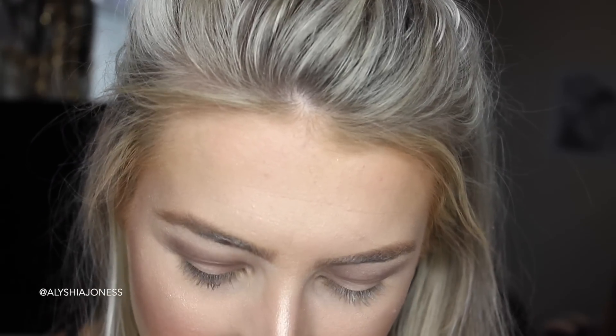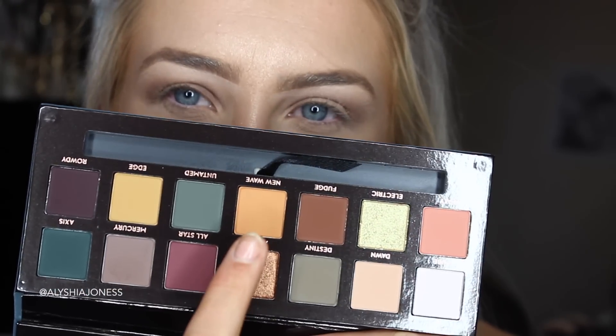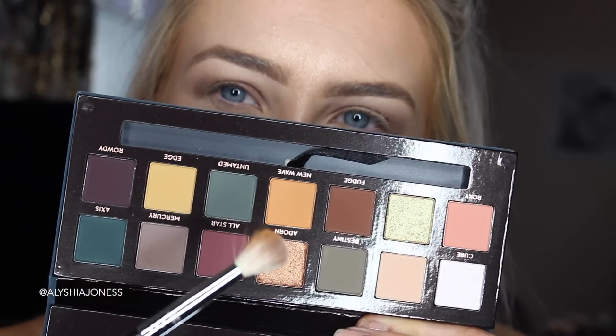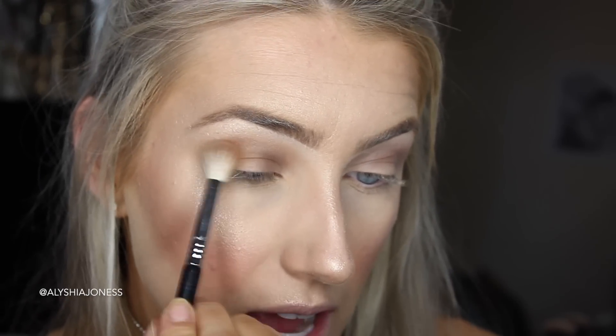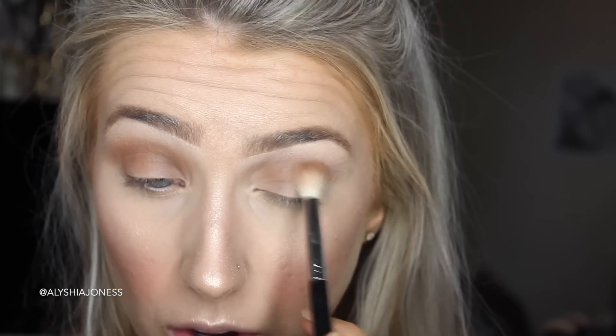Now I'm going to take the shade New Wave, which is this orange shade. I dab it in once — it's really powdery. I mean, you can believe what you want online, but it's really about trying it out for yourself. As somebody who loves makeup, I think so far these look fine. People were saying when you blend some shades together they go really messy, but so far Mercury and New Wave are going together how I expect them to.